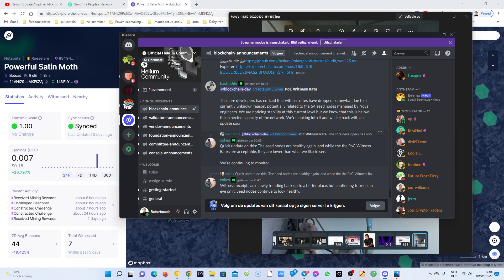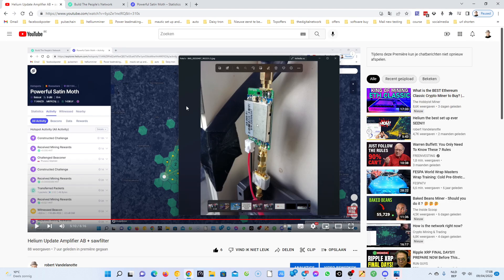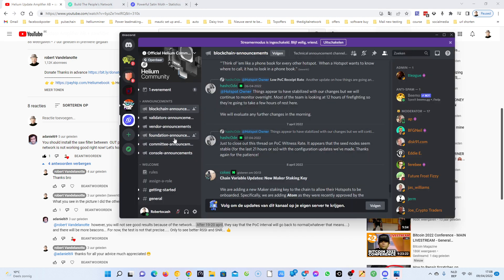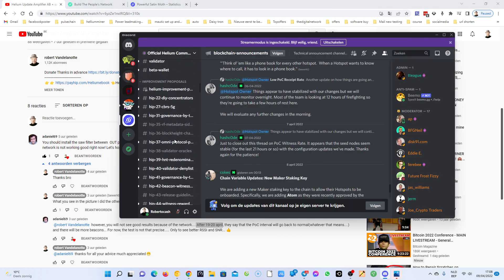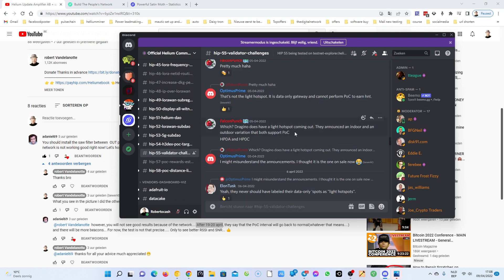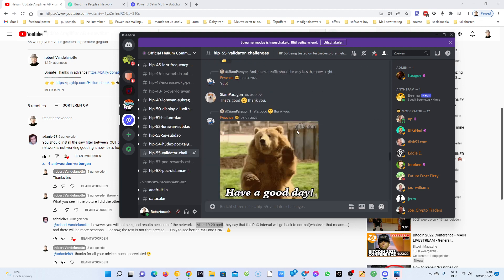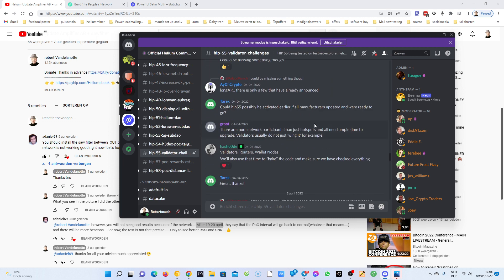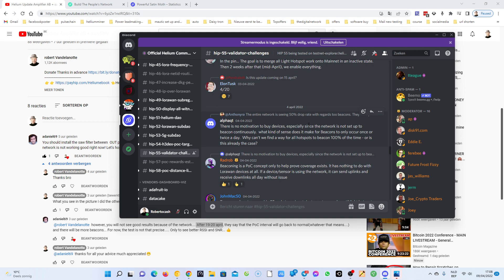One of my friends, a YouTuber, thinks that with HIP 55 there's a big problem right now. Let's go to HIP 55. I'm not gonna read all this, but I think that's one of the problems he's talking about. Here on the 4th of April, the entire network has seen a 50% drop rate with regards to beacons.